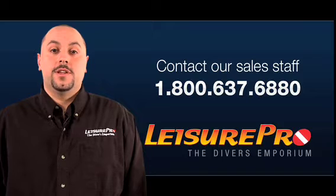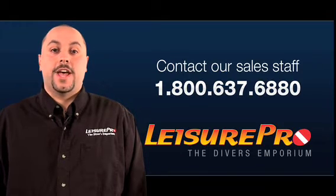So in conclusion, there is a large variety of snorkels available on the market today, so you should have no problem finding the right snorkel that suits your needs. For more information, please feel free to contact our expert Leisure Pro sales staff at 1-800-637-6880.